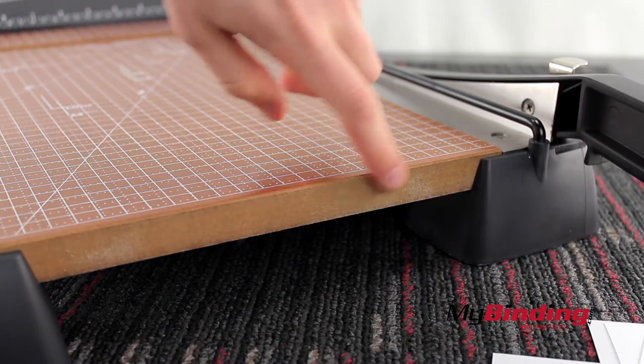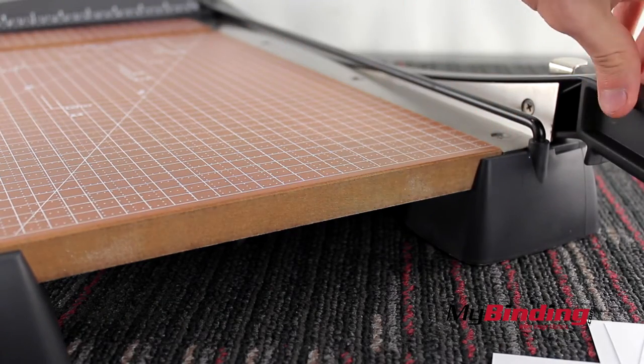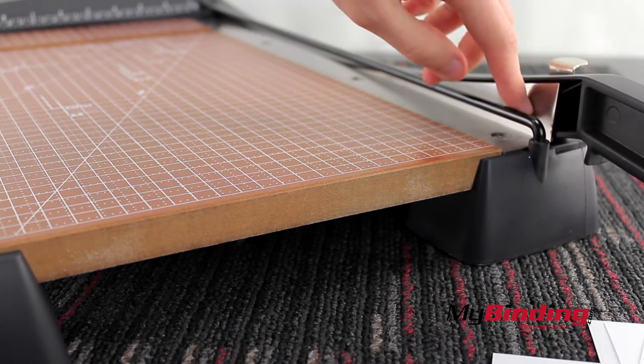The board is nice, dense wood, but most everything else is plastic, which adds to the lightness in weight, but feels less sturdy.